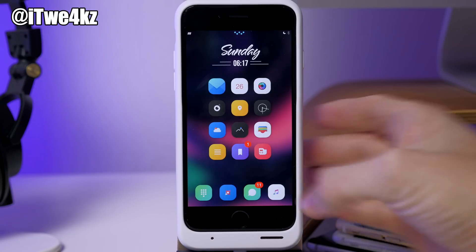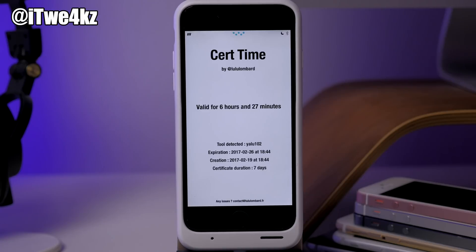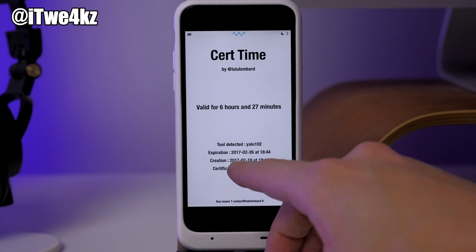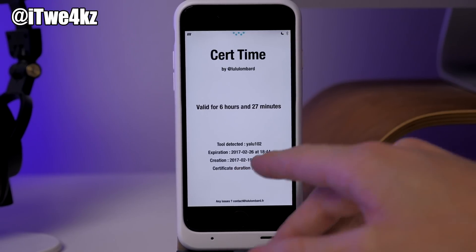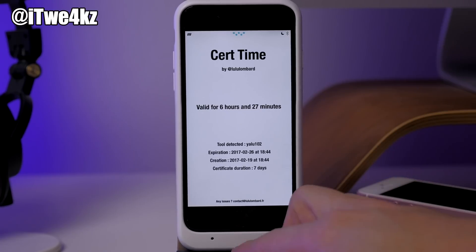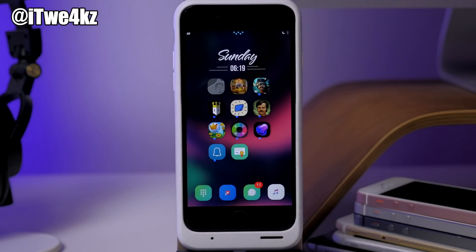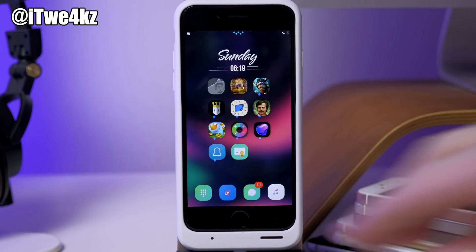This is the way to do it. All you have to do is download CertRemainTime and keep it on your device so you can keep track of when your certificate expires. What you really want to look at is the creation date — this is going to be a point of reference for you. So if it was created on 2-19, then it was absolutely valid on 2-20. Just remember the day after it was created so you can always go back to that date and re-jailbreak using the date trick. And after you've jailbroken your device, you can put your date back to the current date — it's not going to affect anything.